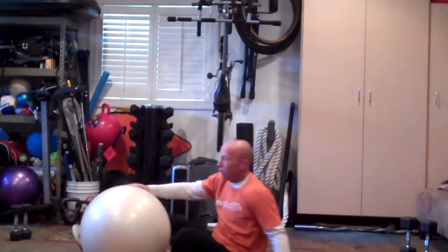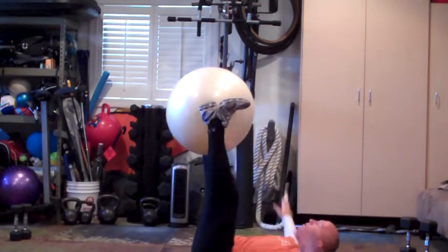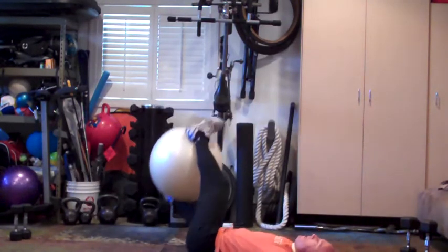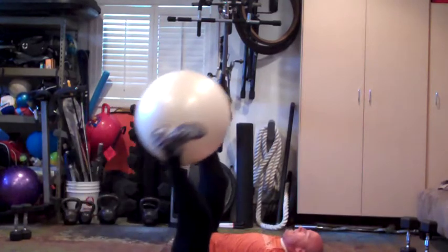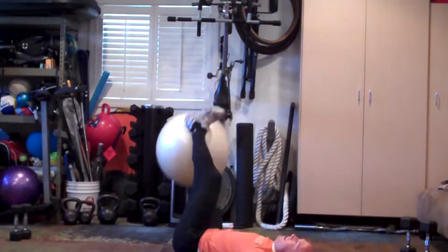Right from there, we're going into the Russian Twist, holding that ball in the air with your feet, arms out to the side. We're rolling side to side. Two, three, four — keep your hips at 90 degrees — five, six, seven, eight, nine, ten.